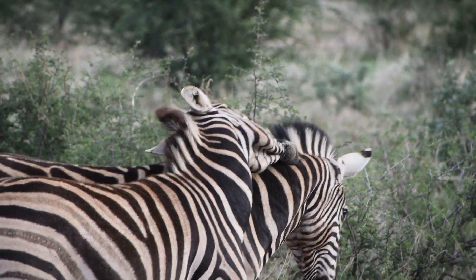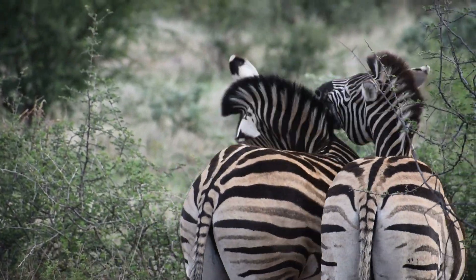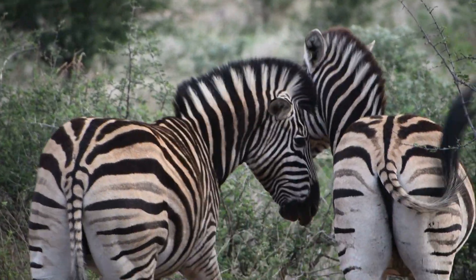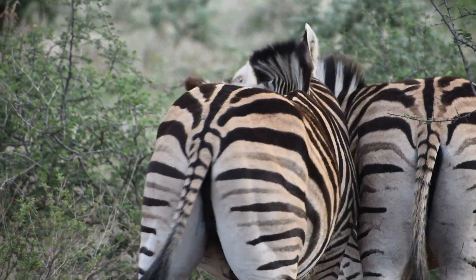A question that we get asked quite often is how to see the difference between a male and a female zebra. So here in this video we have quite a good demonstration of what to look for. These two male zebras are busy biting one another in the ears and in the neck as well.